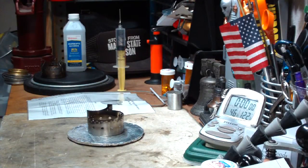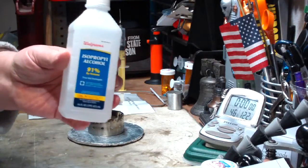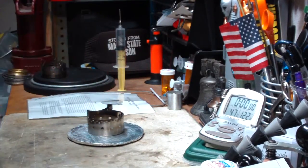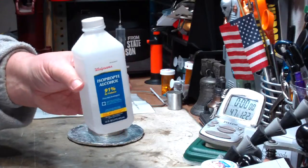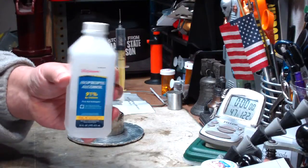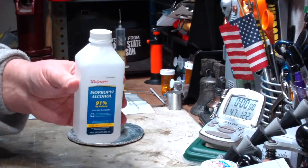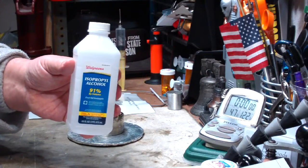I'm going to use isopropyl alcohol, 91%. You can either use 91% or 70% alcohol. I don't love isopropyl alcohol, but it is something you can get just about anywhere — easier than denatured alcohol. So even though you have some sooting problems with it, it's a very handy thing to get.